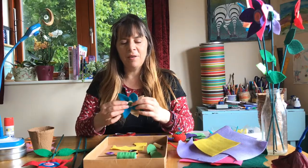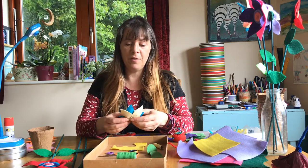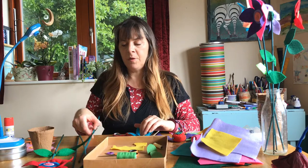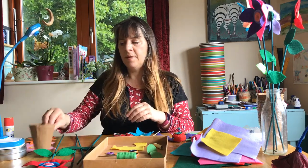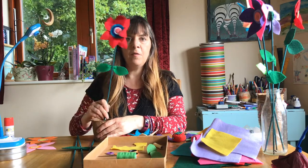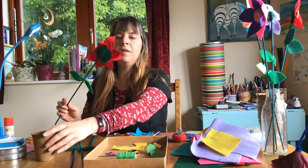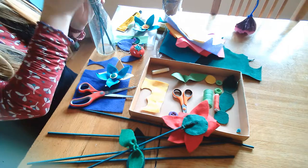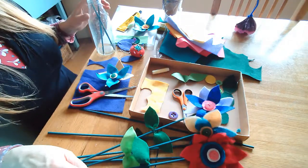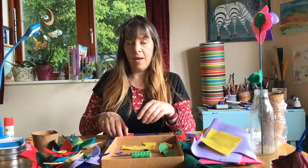The felt flowers we're going to look at making can either be sewn or glued together. I'm going to show you how to sew them first and then how to glue them. What you need is some felt in different colors, some garden sticks, small pots from the garden center — for planting the finished flower in with a little modeling clay in the bottom — and a button. You can use plain colored buttons or some dotty patterned buttons which look nice as well.